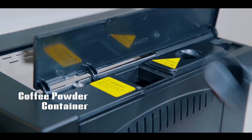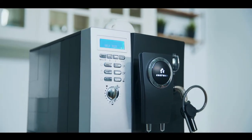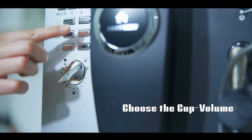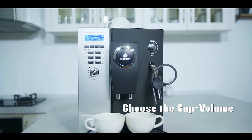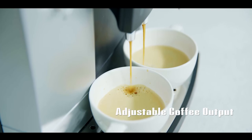Next, press the power button and wait until the machine finishes its self-testing process. After that, revolve the cup volume knob to the volume position you need, put two cups under the outlet, and choose the double brewing function.